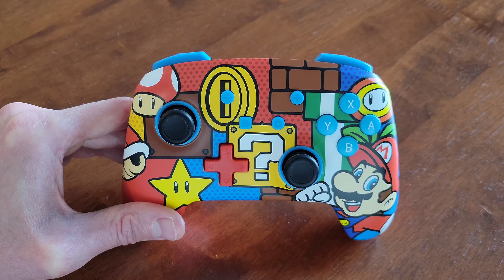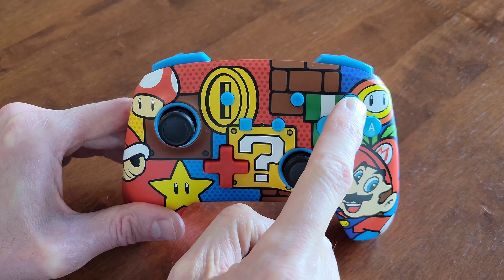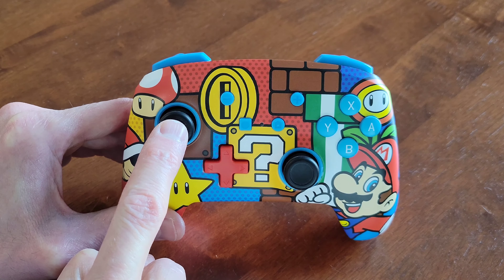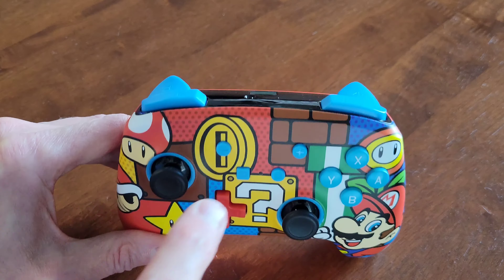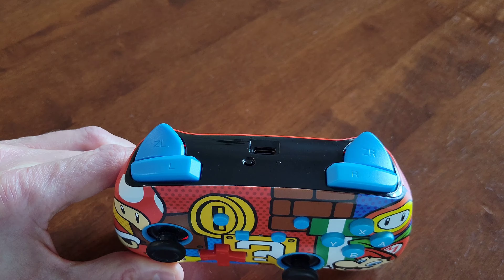The buttons that can be assigned to the Advanced Gaming Buttons are A, B, Y, X, the right joystick press, the left joystick press, up, down, left, and right on the control pad, and then the L, R, ZR, and ZL buttons.